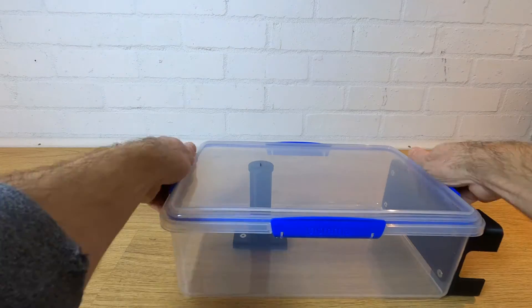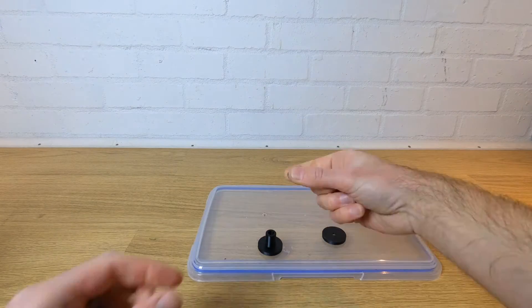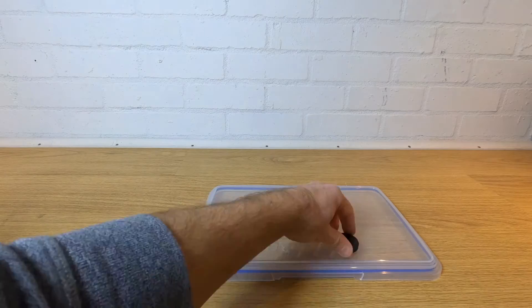Looking through the lid, mark in the centre of the back of the spigot. Remove the lid and drill a hole at this mark. Using the spigot cap, bolt the spigot to the lid and check that everything goes together when you reattach the lid.